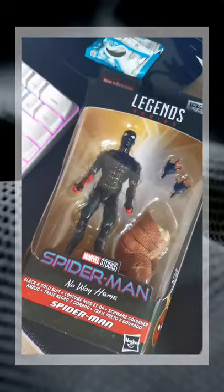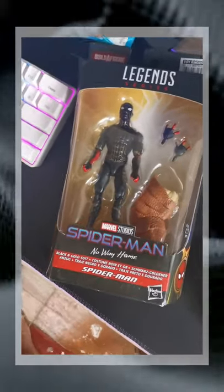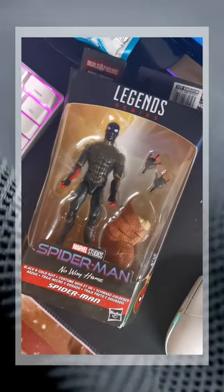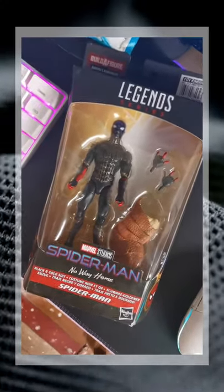Welcome everyone, this is Vlogs of an Idol and we're here to unbox another Marvel Legends figure from the movie Spider-Man: No Way Home, the black and gold suit Spider-Man. So let's go!